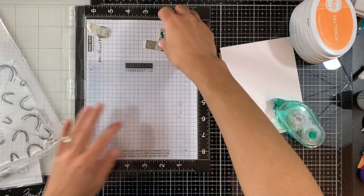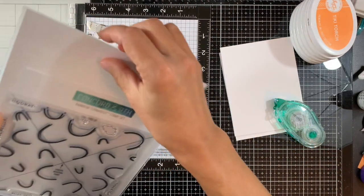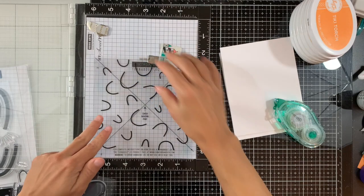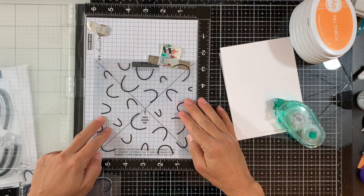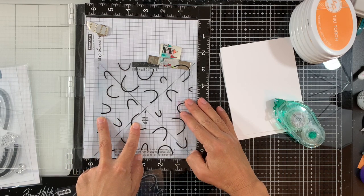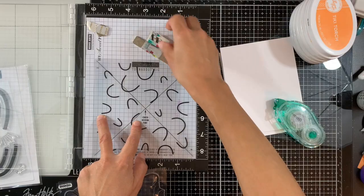Let's get started. I'm using my MISTI and the Turnabout Jig, positioning that in my MISTI and making sure it's in the corner. Next I'll position my stamp. There's a positioning guide so you can line up the X with the X on the Turnabout Jig so that your stamp is perfectly placed.